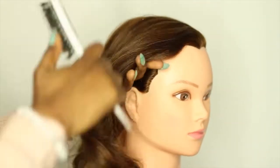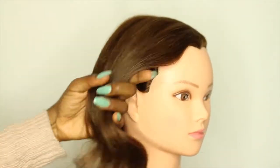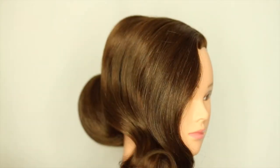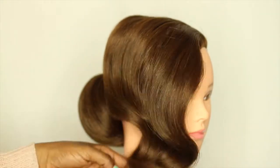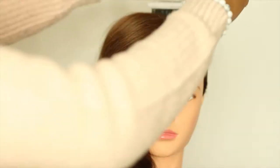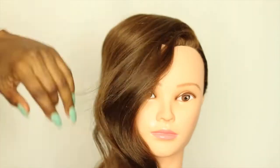If you have followed my step-by-step guide, your head should look pretty much like this. If it doesn't look like this, don't be discouraged — just go back and take the steps one more time. You can watch the videos as much as you want.